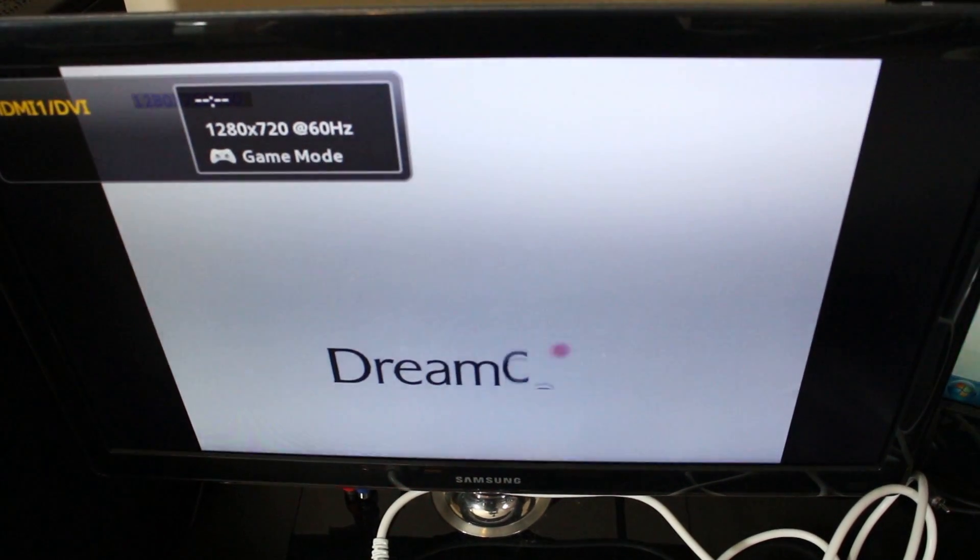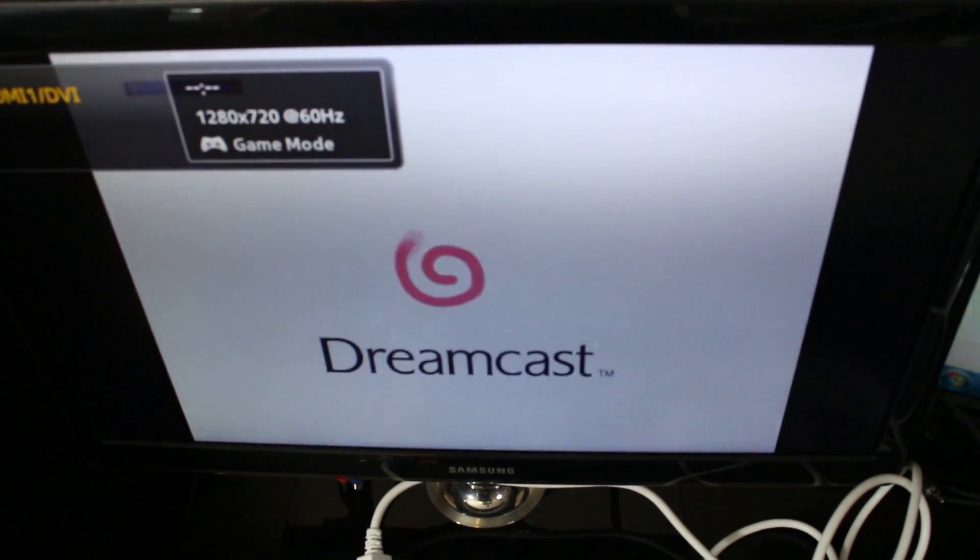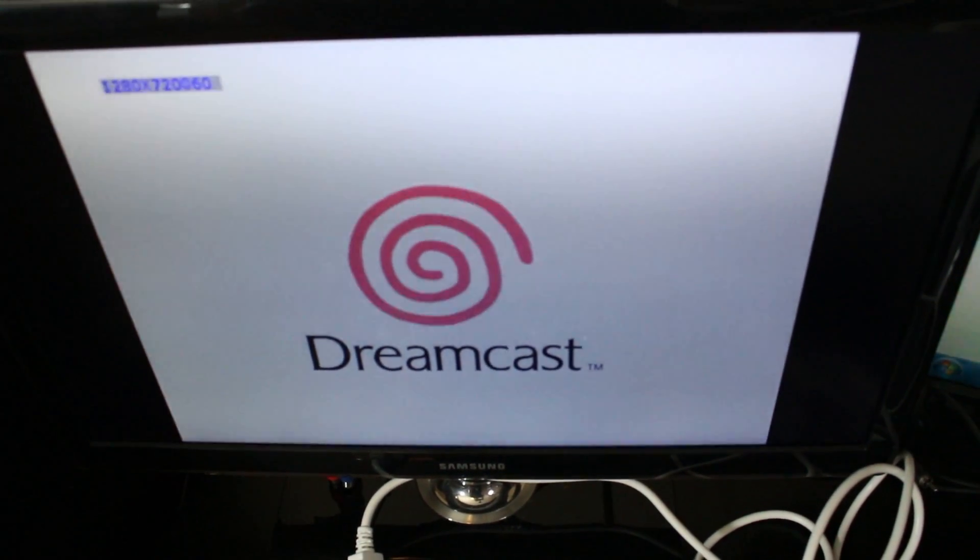One funny thing about this adapter: it would not work over 1080p. They have a switch to do 720 or 1080, and for some reason the VGA would not work over 1080. So let's turn this thing on and see what signal we get from the Dreamcast. There you go — 1280 by 720, and it works. Let's go check out some game footage.